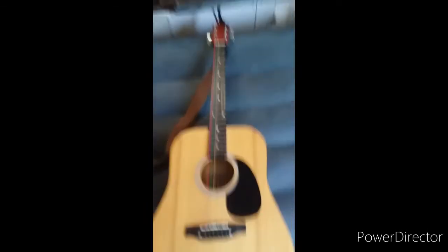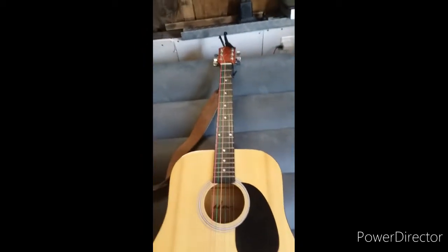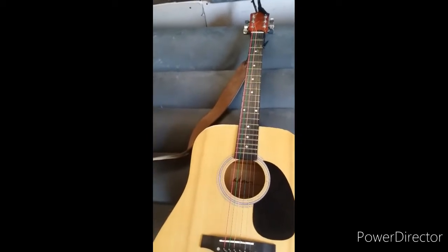Now let's go to my acoustic guitar. This is an Adam acoustic guitar with colorful strings on it. It has a leather strap that I made. It's a normal acoustic guitar — no locking tunings — and has a cable that normally comes with a brand new guitar.